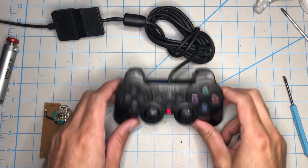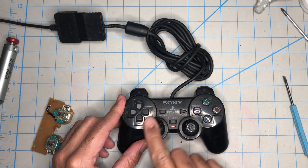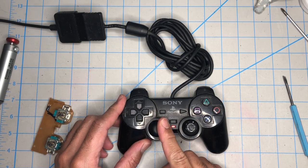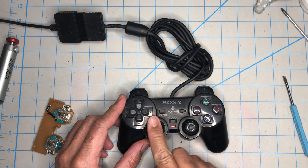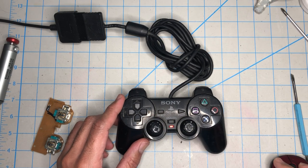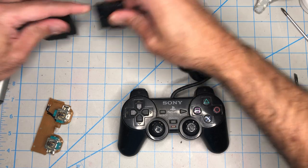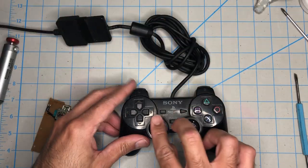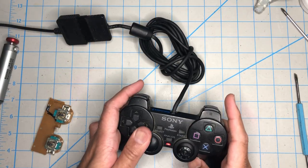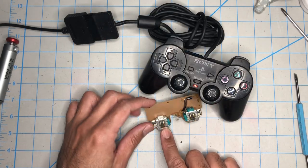This controller here, besides being really dirty and needing two thumbsticks, this side is stuck to the right. No matter what I do, it won't center. So most likely this part is broken.